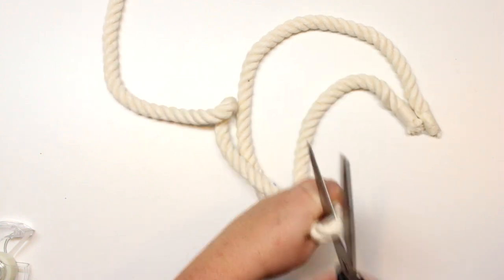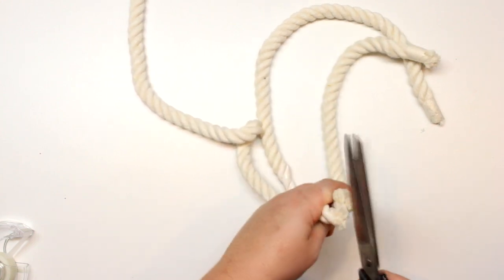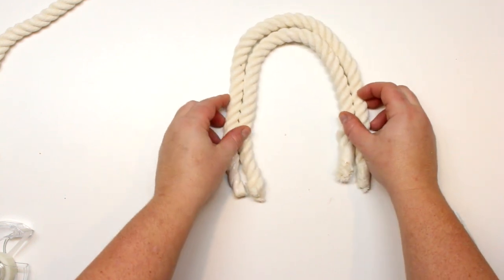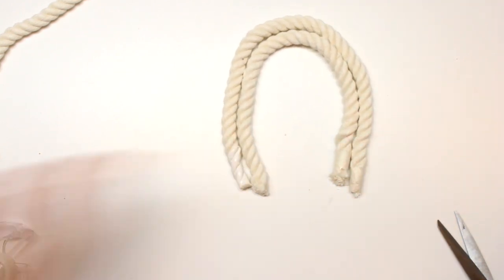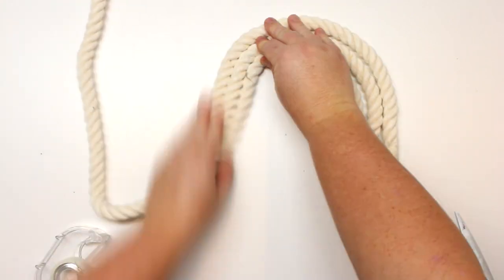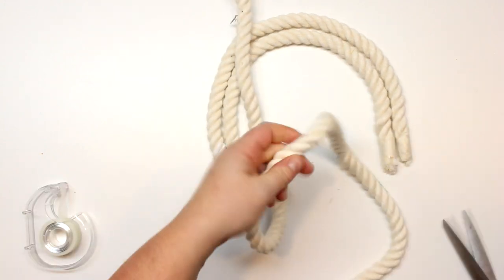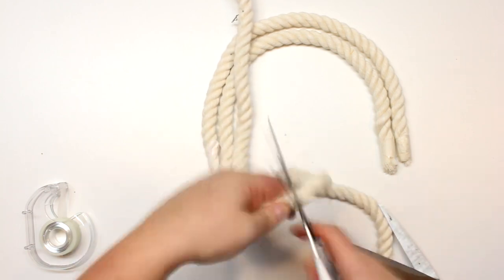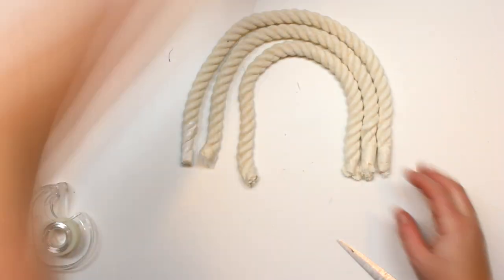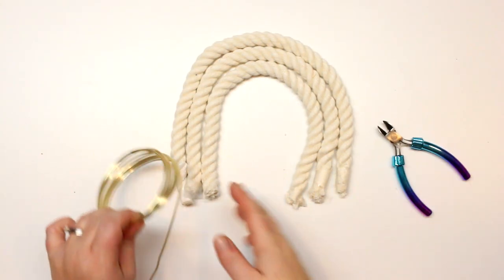Now I'm just going to tape off where I'm going to cut my cord. If you have a nice wide tape, give it a good wrap and then cut right through the tape — that will seal off both ends so you don't have to keep putting tape on after you cut. It is really difficult to get through this cord. I think this is like 5/8 inch cord — pretty thick stuff — but it makes a nice wall hanging so you can actually see it.